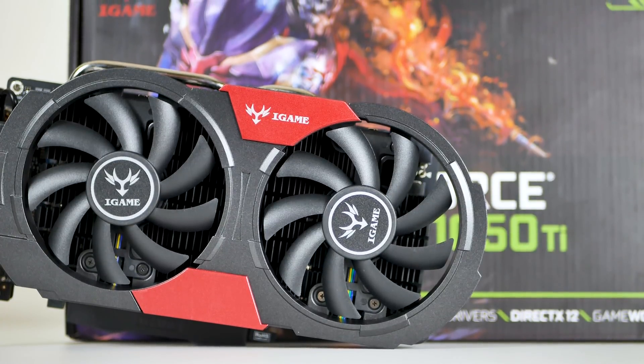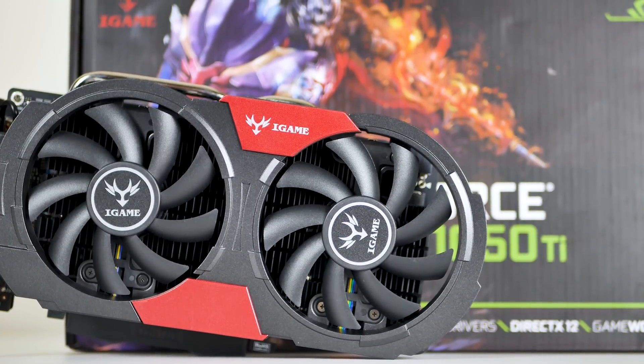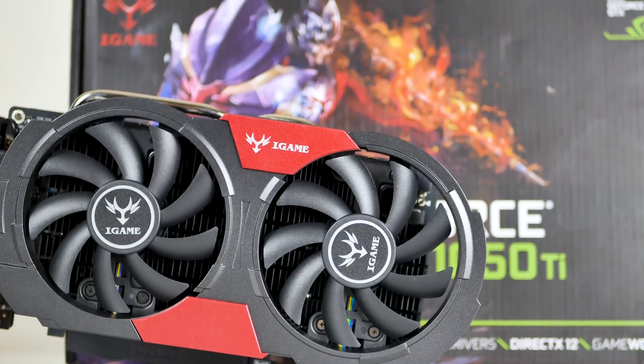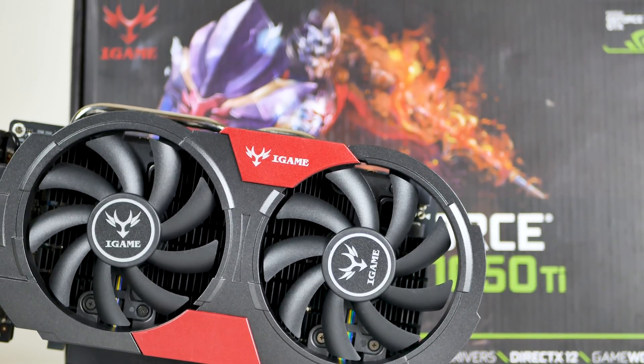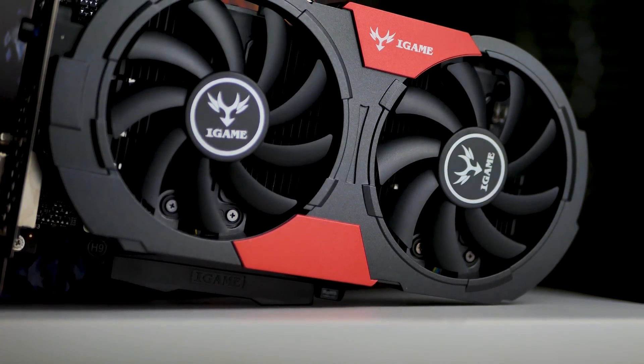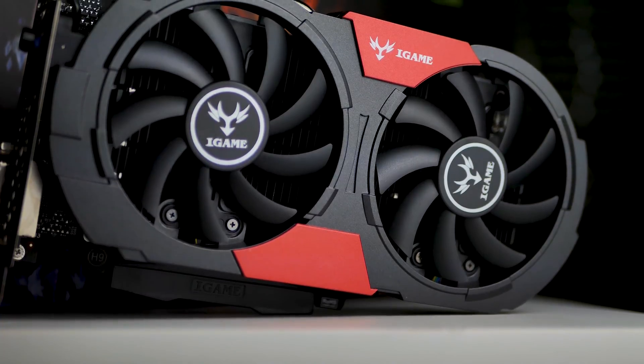This is a GPU partner you may not have heard of before called Colorful. It's a Chinese brand, so it's not that popular in the U.S. market. But more importantly, how does it perform and does it offer quality compared to the everyday brands we usually hear of like Gigabyte, Asus, MSI, and so on?